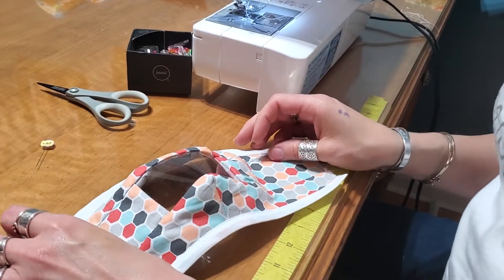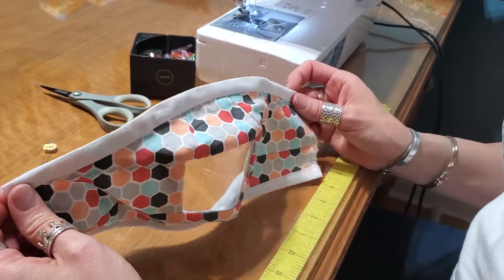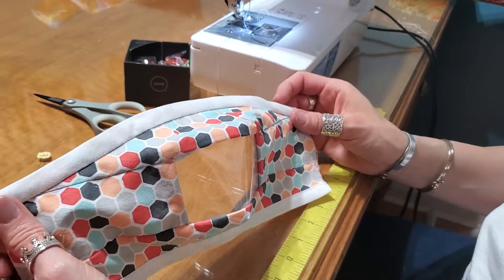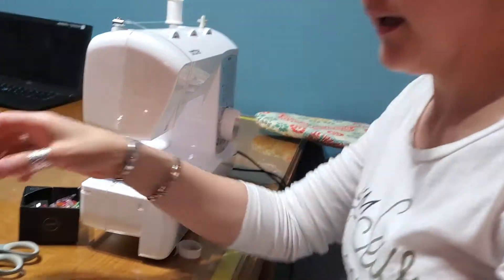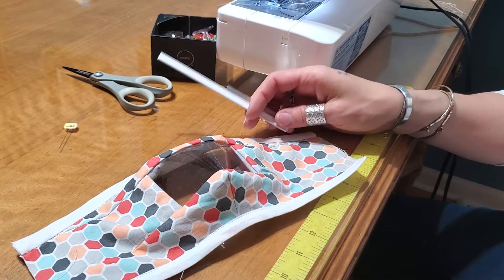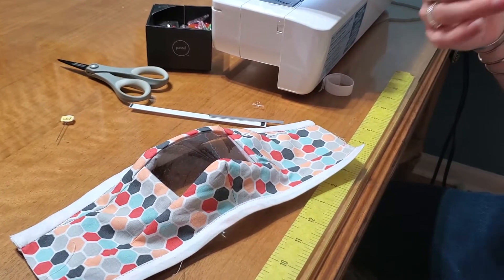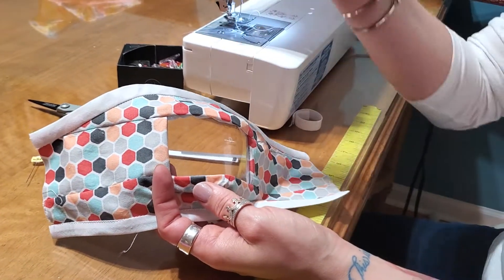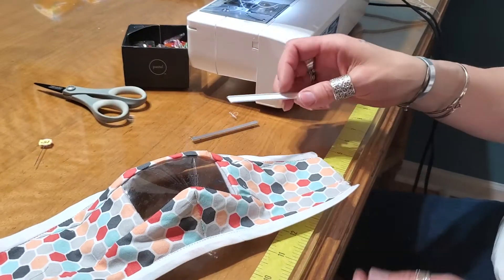But I think a nose piece is really important for all masks — especially if you're not an essential worker and just wearing a mask for running errands. Those masks don't have nose pieces, and it's really important to shape around the nose. If your breath is coming out around your nose, you're not breathing through the mask. With vinyl especially, air will find the easiest path in and out, so you need to secure the nose area.